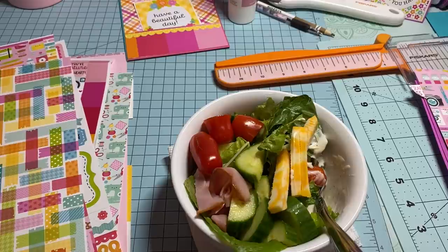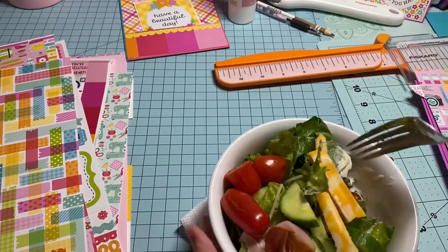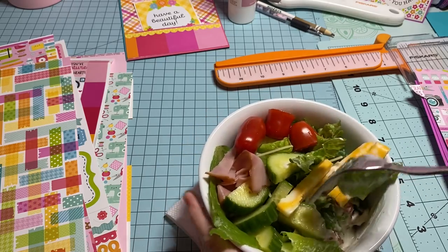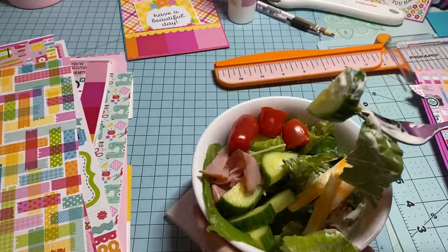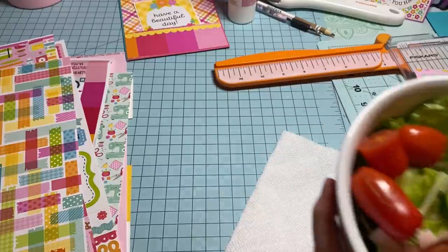Hey y'all, this is Dino, welcome to my channel. It's about 12:44 and my half a bowl of cereal that I had this morning has worn off, so I thought I would make some folders out of envelopes and have lunch with you. I have very little ranch dressing — that's just going to be my guilty pleasure on my journey of healthiness.